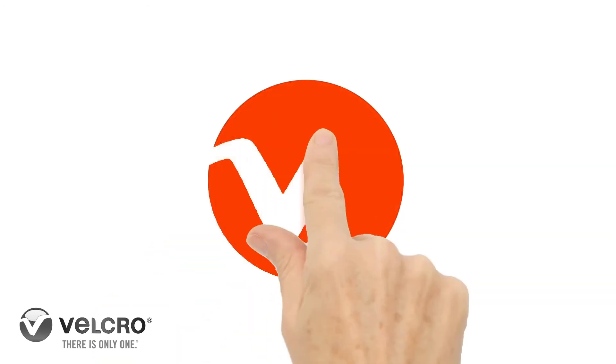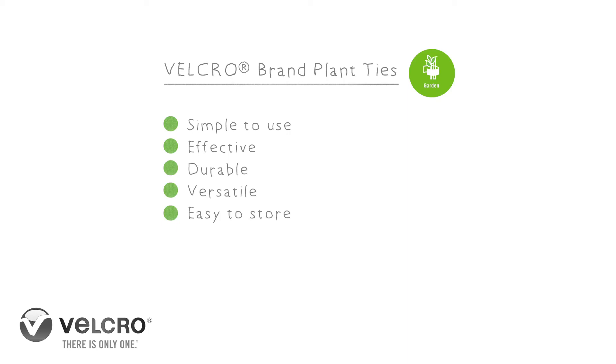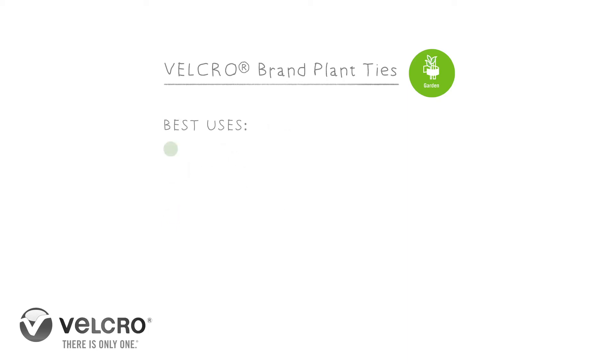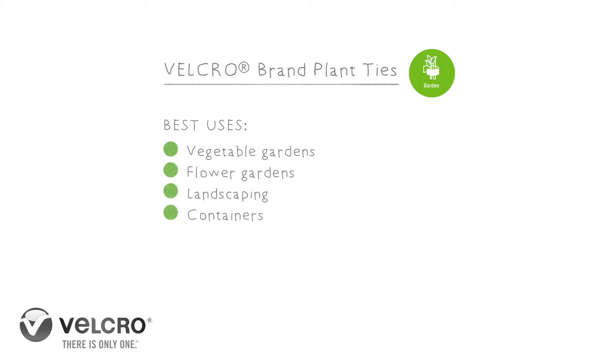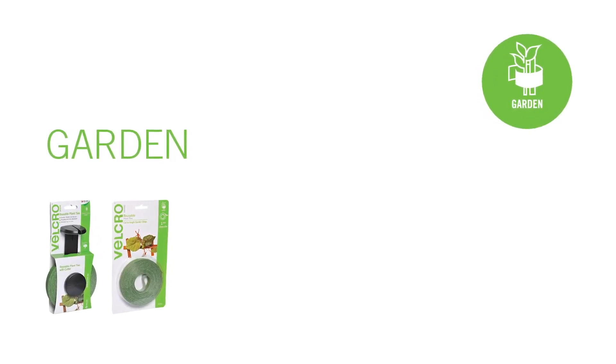And that's a wrap on our lightning Q&A round. Thanks for playing! Velcro brand garden ties specifications. For more information regarding Velcro brand products, specifications and questions, visit Velcro.com.